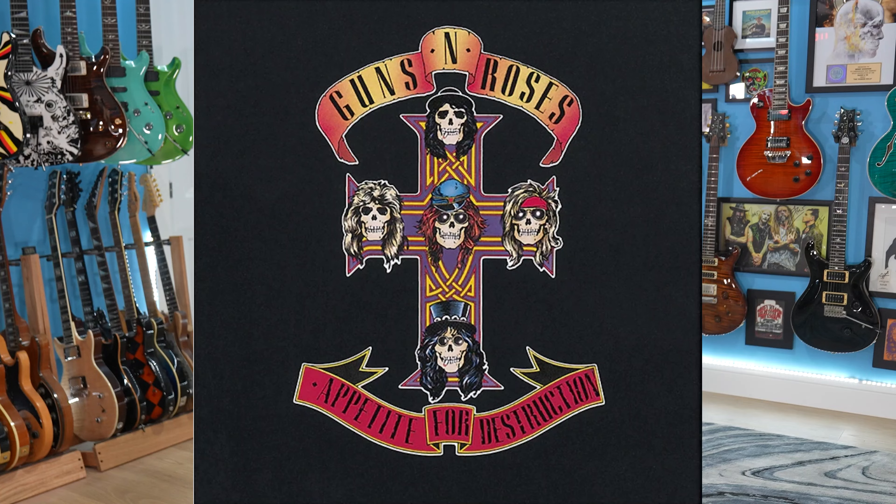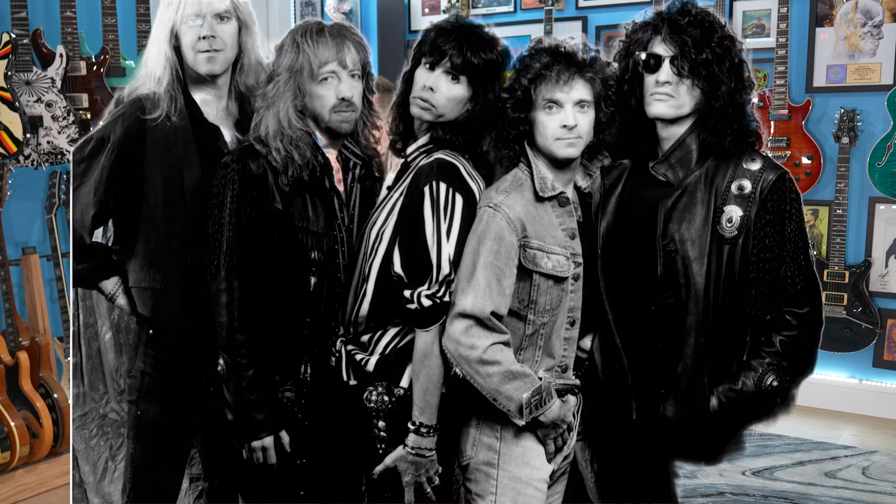One of the reasons Appetite for Destruction by Guns N' Roses is one of the greatest records of all time is because Slash and Izzy are doing what you could do by yourself in the studio — their layering, their ability to hop back and forth and play slightly different parts out of each ear, but make it sound symbiotic. Like Aerosmith — you listen to Joe Perry and Brad Whitford together, those guys are all playing different things. Knowing where to map out this is where I come in with distortion, I want to put a harmony here — knowing how to layer your stuff in the studio to make things sound huge but also complement the song is super important.